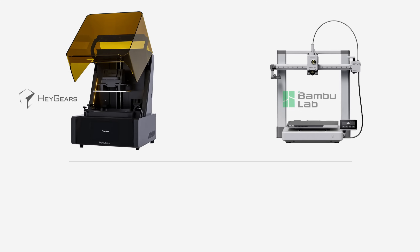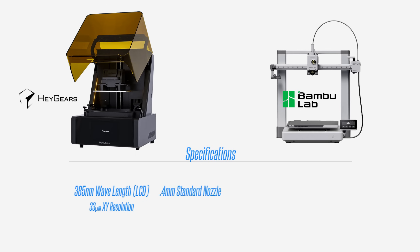Let's get into the specs first. The Haygears Reflex uses a 385 nanometer wavelength LCD system with a 33 micron XY resolution — about the width of a human hair. For the Bamboo Lab A1, I decided to stick with the standard 0.4 millimeter nozzle instead of switching to the 0.2 millimeter nozzle. The main reason was print times — using the 0.2 millimeter nozzle reached over 150 hours, and I don't think it would be a fair practical comparison. So I kept the 0.4 millimeter nozzle but ran it at its lowest setting of a 0.08 millimeter layer height.